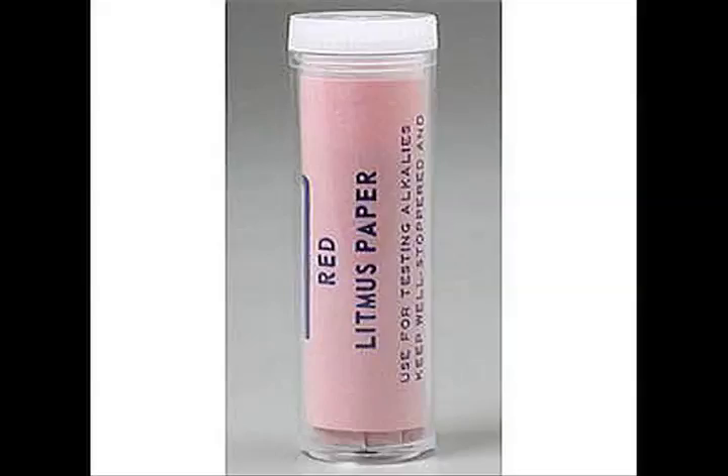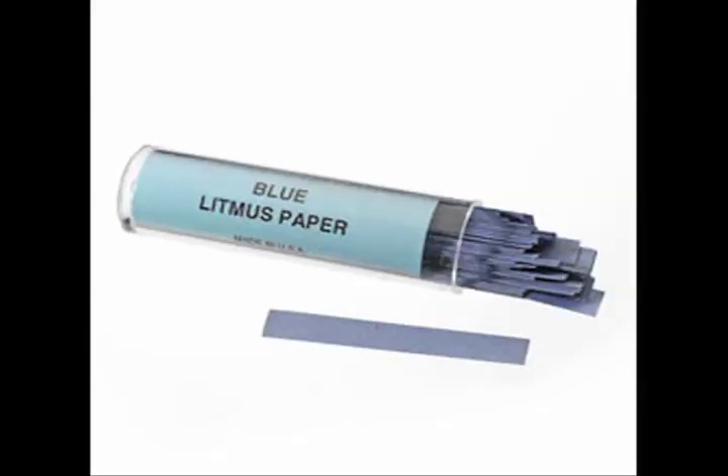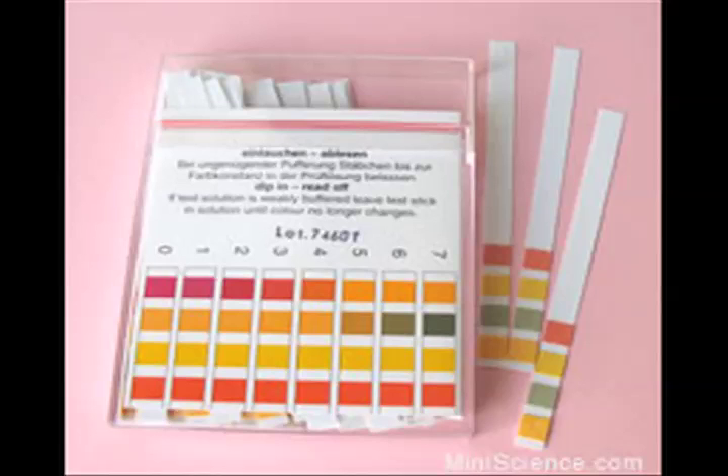Sure, you can use red litmus paper, blue litmus paper, or even just pH paper. But then you end up wasting strip after strip after strip of the stuff just to get that pH of 8.2 — that slightly basic pH that you really desire.